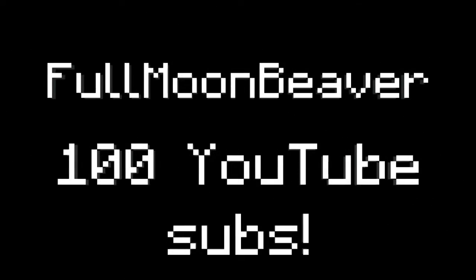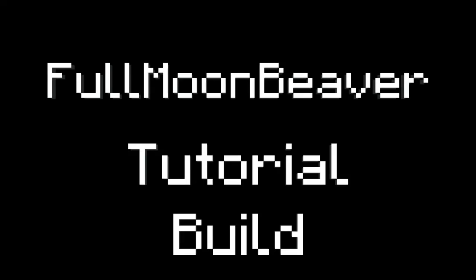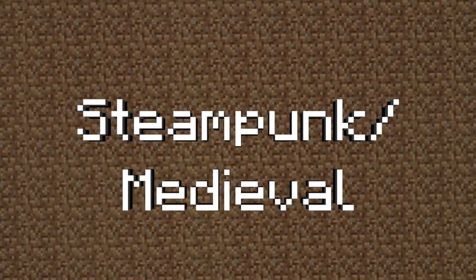Hey there, Full Moon Beaver, and I've hit my milestone of 100 YouTube subs. Thank you so much, my little beaverlings. I love you all. Anyway, back to my steampunk slash medieval house.